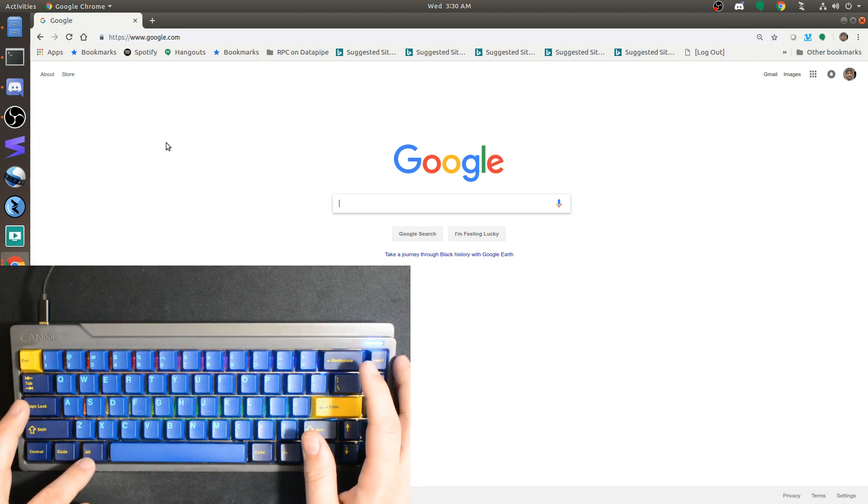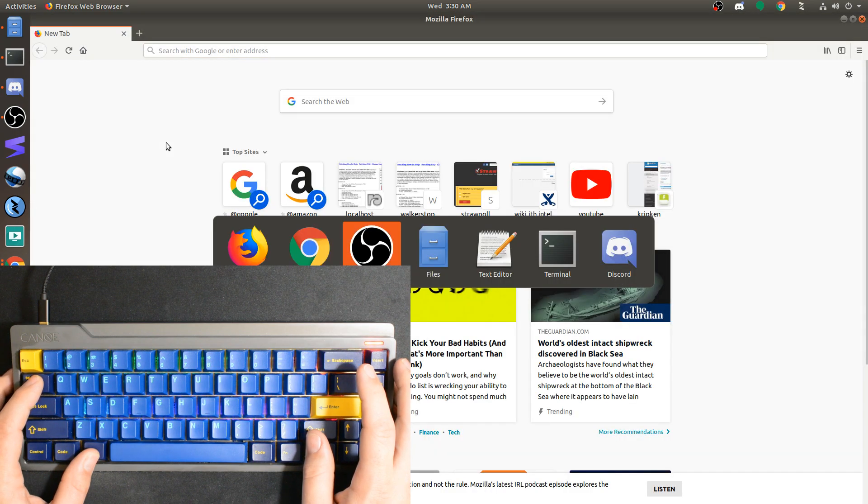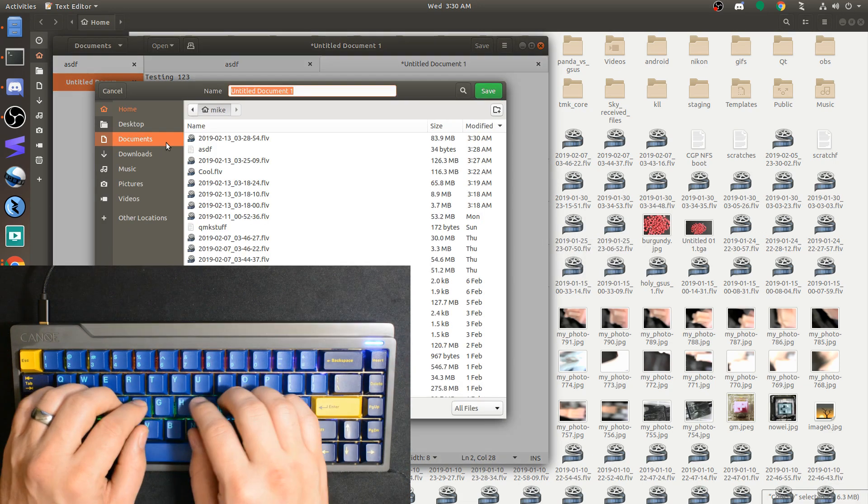What I've done is taken my Alt key and made it register as Alt when I hold it down. So when I hold down Alt, it acts the same as it normally would — I can use it to switch windows with Alt+Tab, or do Alt+S to save a file.